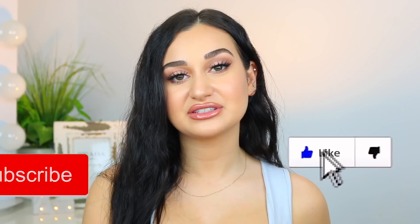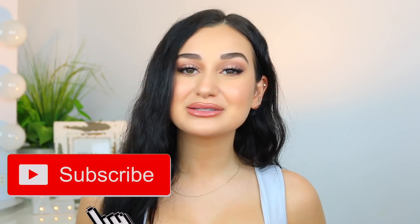Before I get into the review of this wig and how I put it on, if you like my channel please don't forget to give this video a thumbs up and subscribe — I would love to have you here. Without further ado, let's get right into this review.